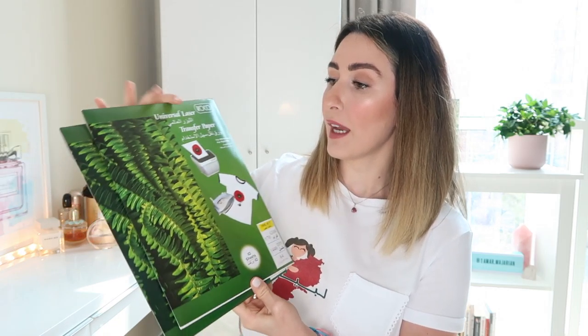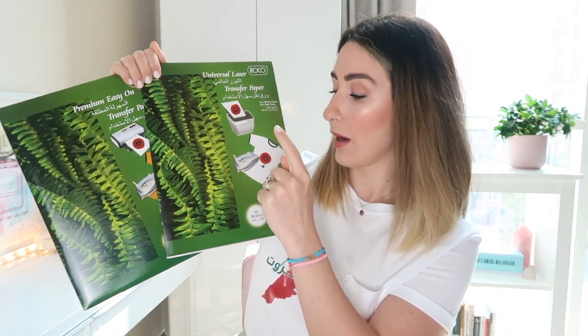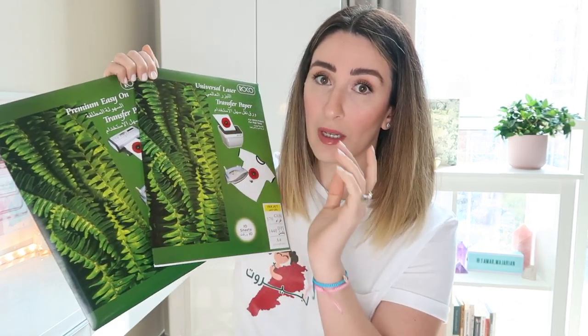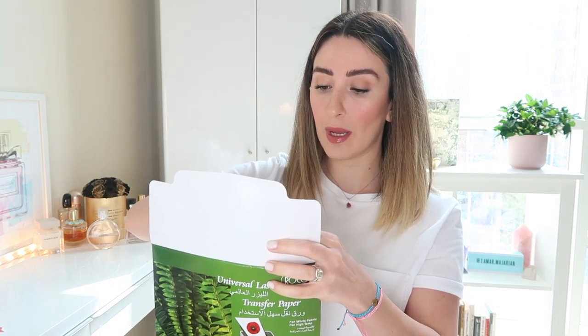If you're wondering where to find transfer paper, you can find them on Amazon. If you live in the Middle East, you can find them on Noon, or even in your local bookstore — I purchased these from a bookstore. Both were the same price, but the dark transfer paper has only five sheets inside whereas the white one has ten, which means the dark transfer paper is double the price of the light one.